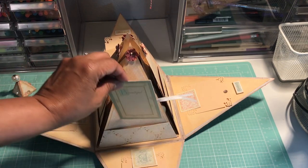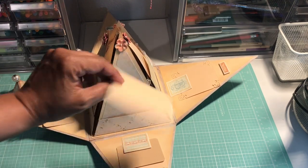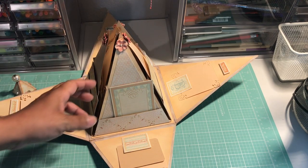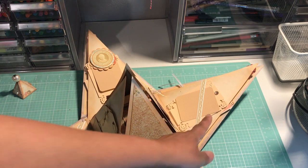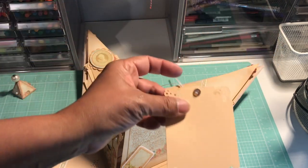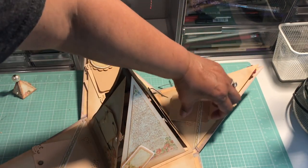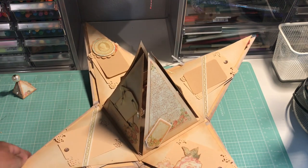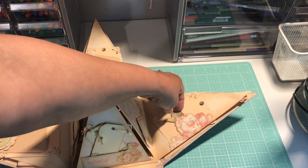I used some grosgrain ribbon — I had it untied to make it easy for the video. There's another one on this side as well. I added some of the 49th and Market flowers at the top of each of those triangles. On the inside of the second pages I used a belly band and made two tags. I used a Martha Stewart punch for the corners of my little tags — I've had it for such a long time and it's very delicate and pretty.